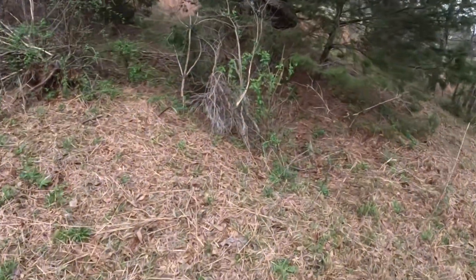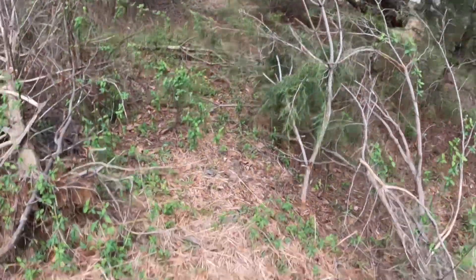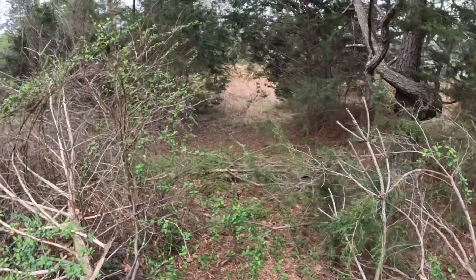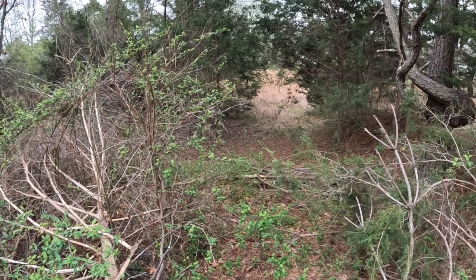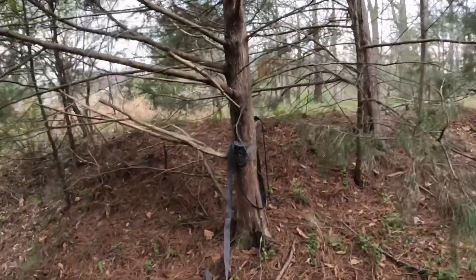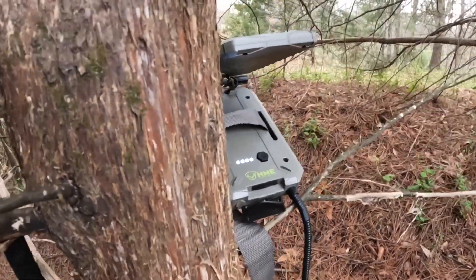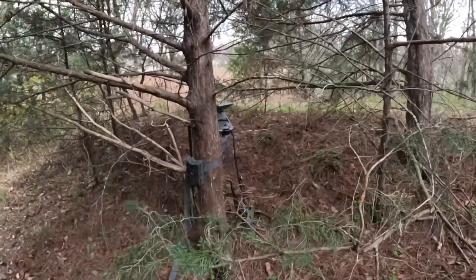It appears to me — just as a novice — that there's a trail running down through there. So I think I'm gonna move over here and put the trail cam down in the bottom of this little ravine and see what pops up. I just propped the solar panel up in the tree limbs — we'll see how that works. It's still fully charged, so we'll see how that works out.